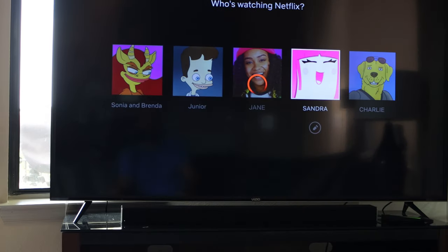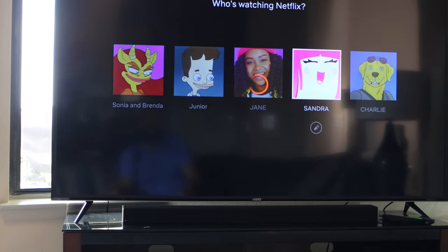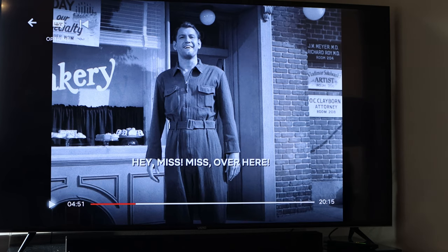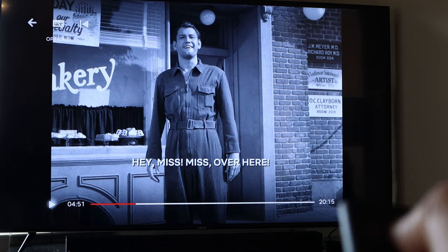So now we are on Netflix. If we go to Twilight Zone — this is an older movie — let's see what the demo does here.